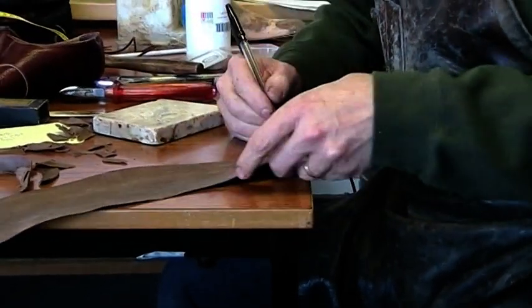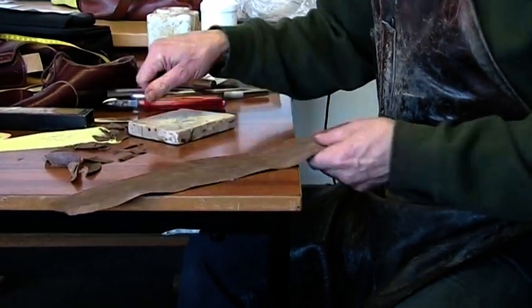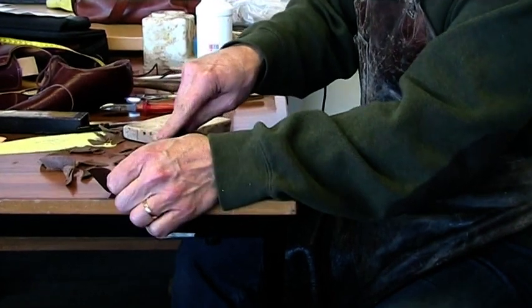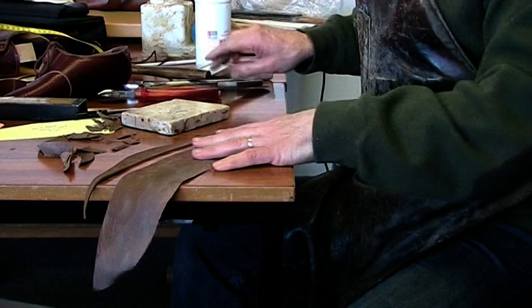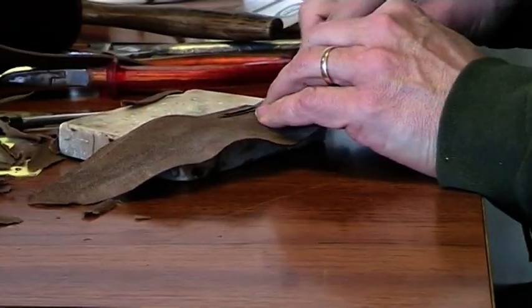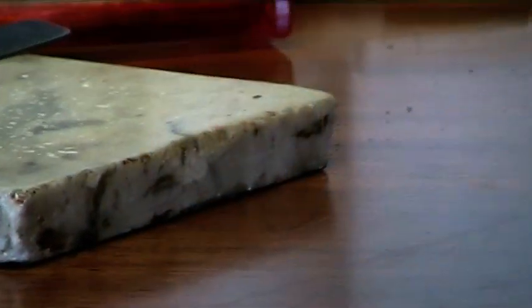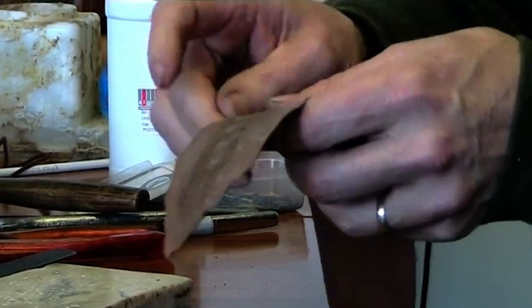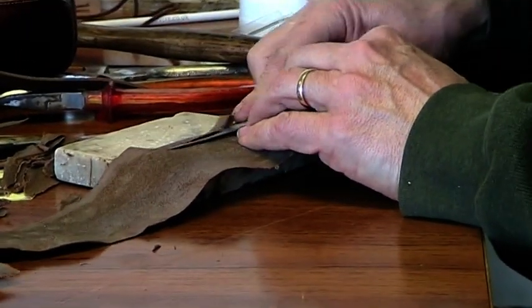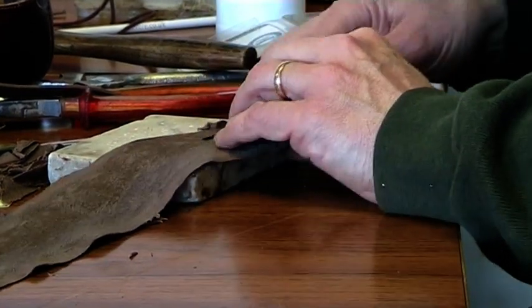Then on the medial, under the arch, you want it to be longer. So I want to give myself about 6mm longer than that feather line. Now this part I'm going to cut so that it cups. See how I'm twisting the blade. That produces a cup - you can feel a ridge along there, and then it comes down and then flattens out. So it's a slightly cupped shape of skive.